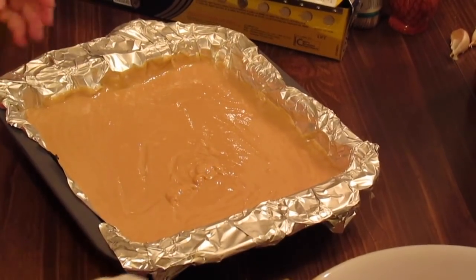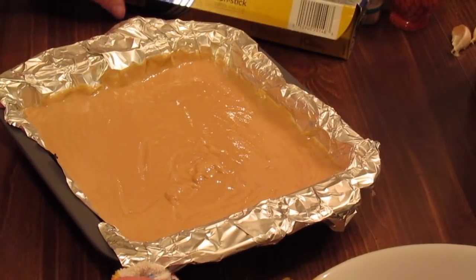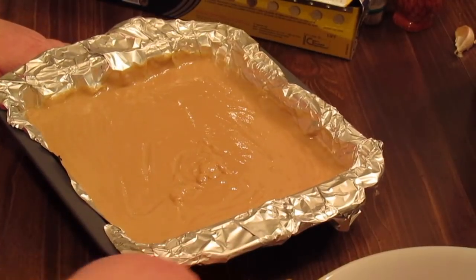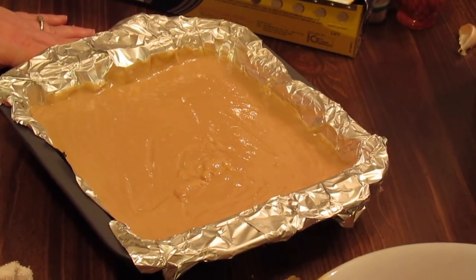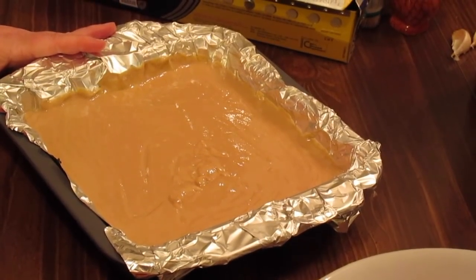Then we're just going to stick this in the refrigerator. You can cover it with some foil on top if you've got a lot of stuff in your refrigerator, in case something spills or kids get in there and move it around. At least eight hours, or overnight works best for me.